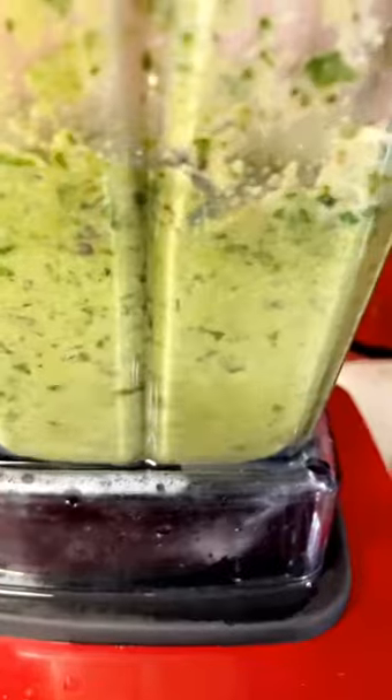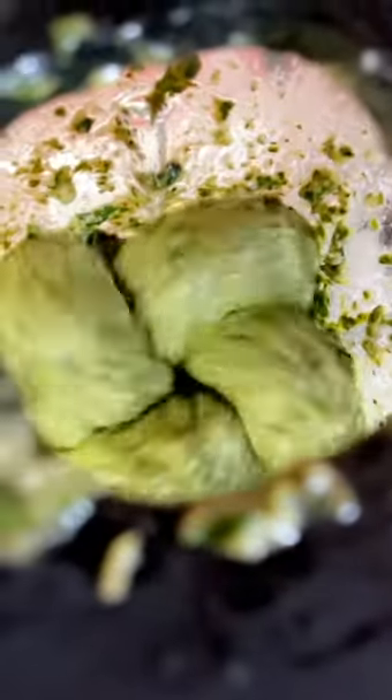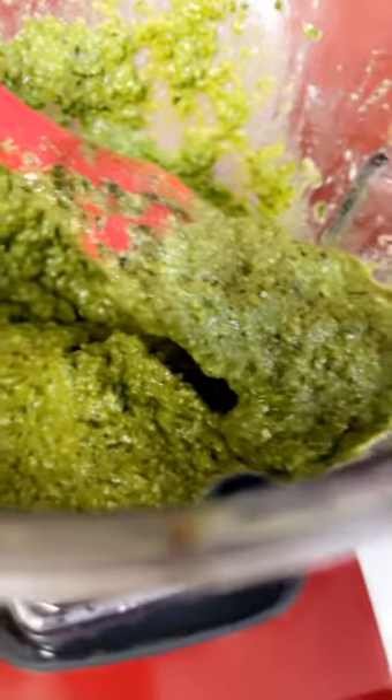We'll continue to blend. Look at my pesto! This is cheaper than going to the store. Let me get all this pesto out. The only thing I didn't add was Parmesan cheese. Parmesan cheese gives it that rich flavor, but it's already rich and good because I put garlic.